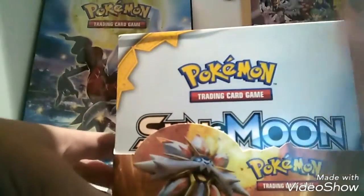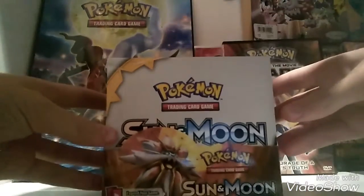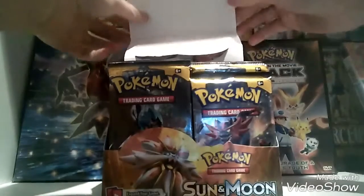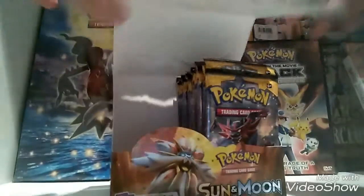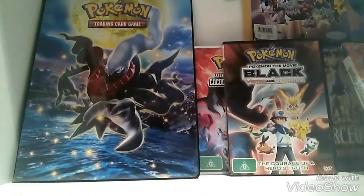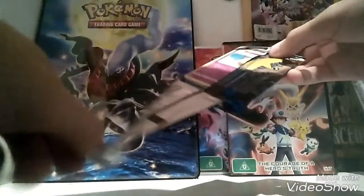Okay, we got it all open now. And here it is — brand new. Look at all those packs. So in this video we're going to do half, and I'll do more later. Put that to the side over here next to Atlas. So I guess we'll open the first pack.